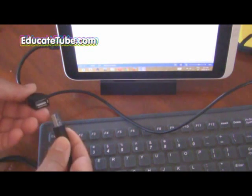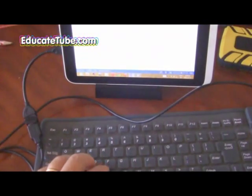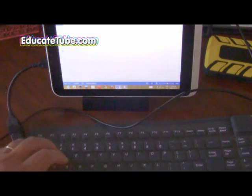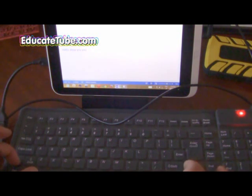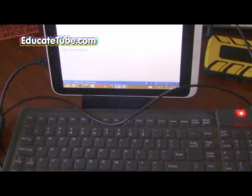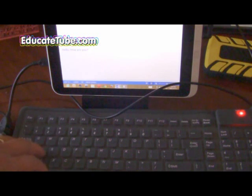Now that's connected. Notice I'm using a standard USB keyboard, and when I connect it, it should work. I'll type 'hello again' - there we go. 'Hello, period, how are you, question mark' - it works perfectly. This keyboard I bought for under 20 or 30 bucks. It's foldable, you can bring it anywhere. It's convenient and fast - just plug it into the USB and it works. No need to download anything or modify your tablet.